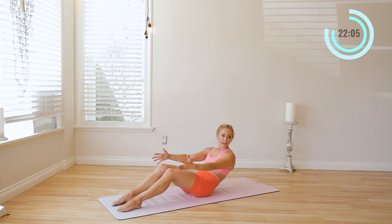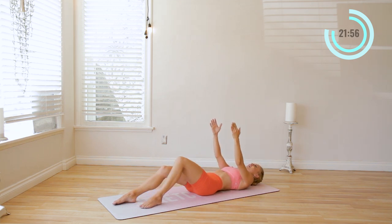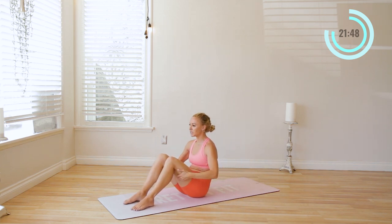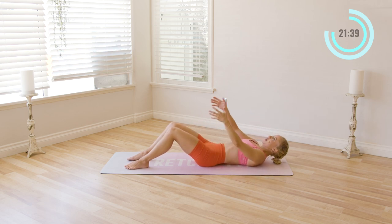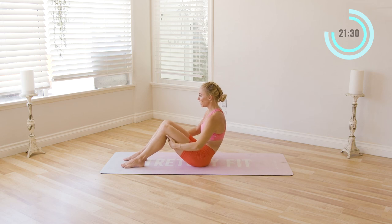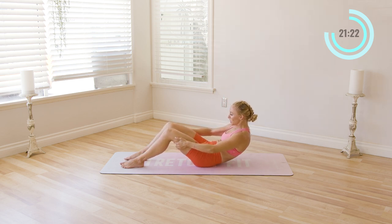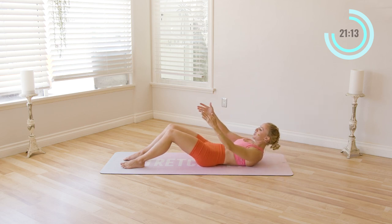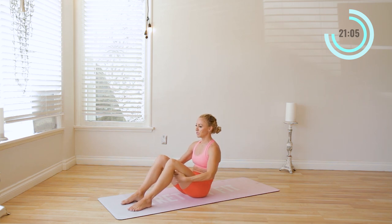Now I want you to slowly, one vertebrae at a time, roll down as slowly as you possibly can. Even slower, even slower — that's it. Now bring the feet in just slightly more, grab the hands underneath the thighs and roll yourself up, all the way up. Then roll yourself down — pull the abs in, pelvic floor in, ribs down. One vertebrae at a time. It's so incredibly healthy to segment your vertebrae. As we get older and feel pain in the back, it's often because we're losing segmentation in the spine, so this is why it's so important. Imagine one vertebrae coming off the floor at a time like a strand of pearls.